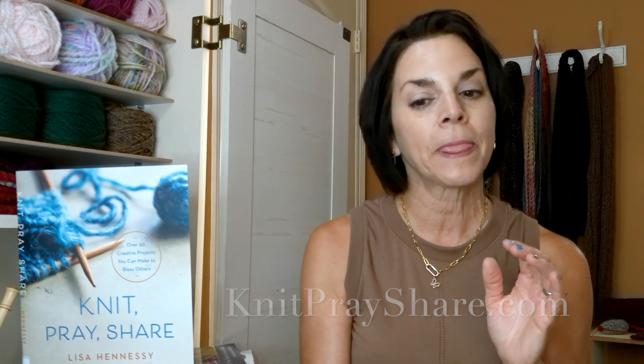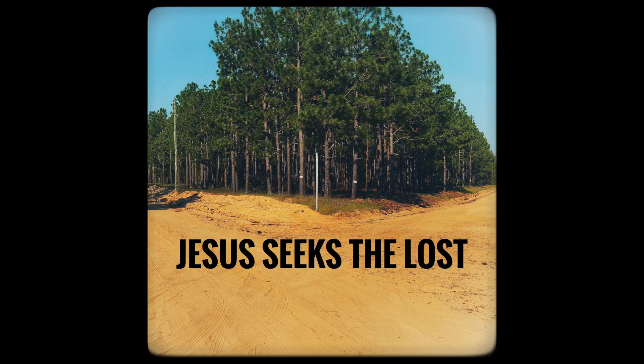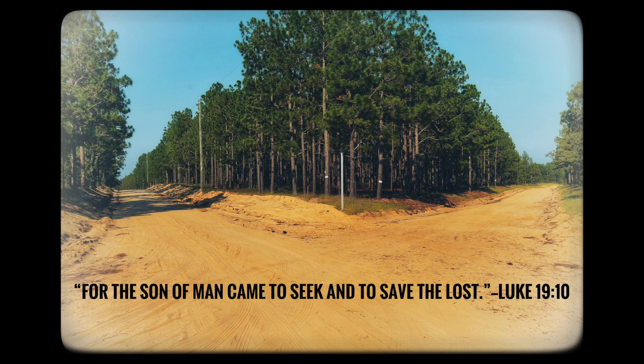I'd like to read my devotion this week from nitpraycrochet.com. It's called 'Jesus Seeks the Lost,' and the scripture is Luke 19:10: 'For the Son of Man came to seek and to save the lost.' The New Living Translation reads 'to seek and save those who are lost.' I like that little variation — 'those who are lost' — because Jesus does seek the lost.